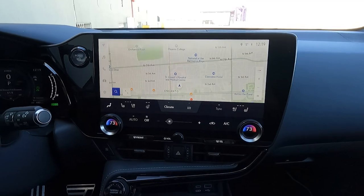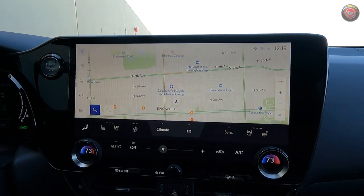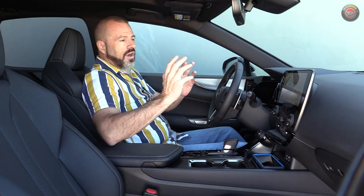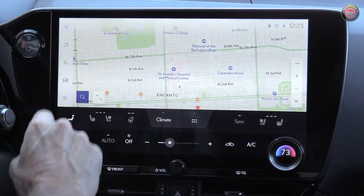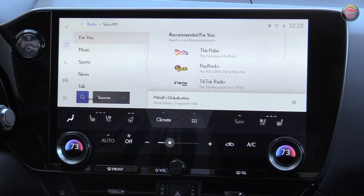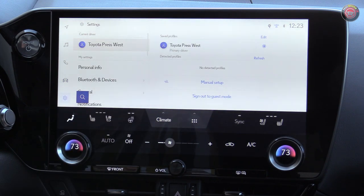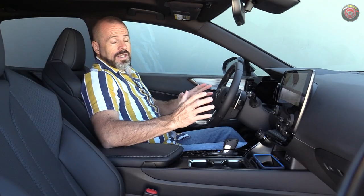The infotainment system here is probably the most difficult thing to ignore in this vehicle — a laptop-sized 14-inch touchscreen. For 2023, it has a lot of feature content including wireless Apple CarPlay and Android Auto. Most importantly, this has a Google back-end, meaning you can treat it like a Google device with voice-activated controls. The navigation is built in and there's a very good sound system, though this particular vehicle doesn't have the full Mark Levinson upgrade.